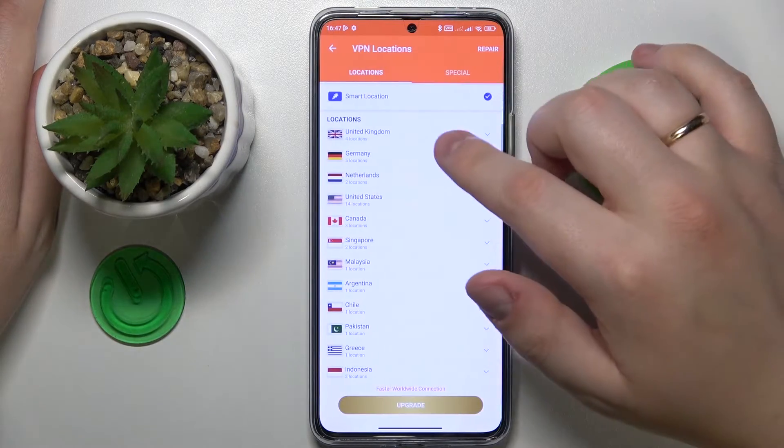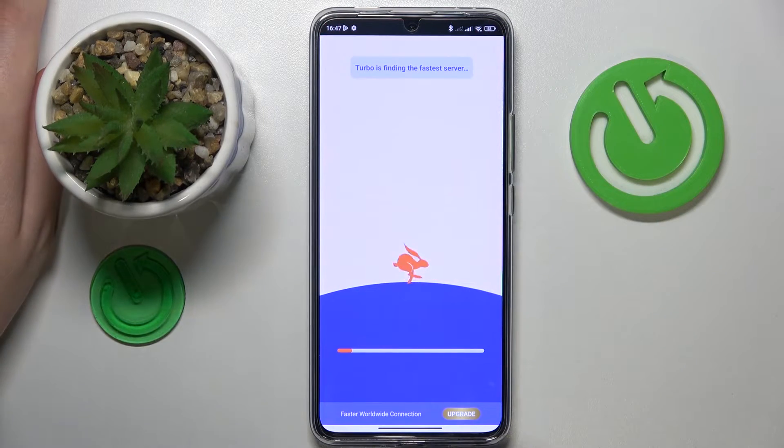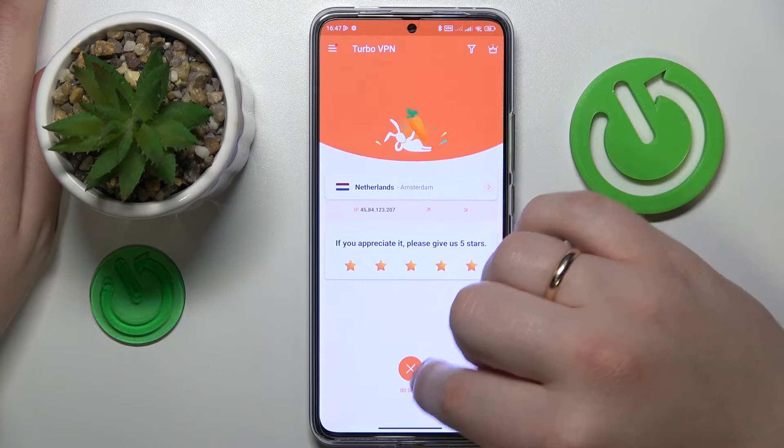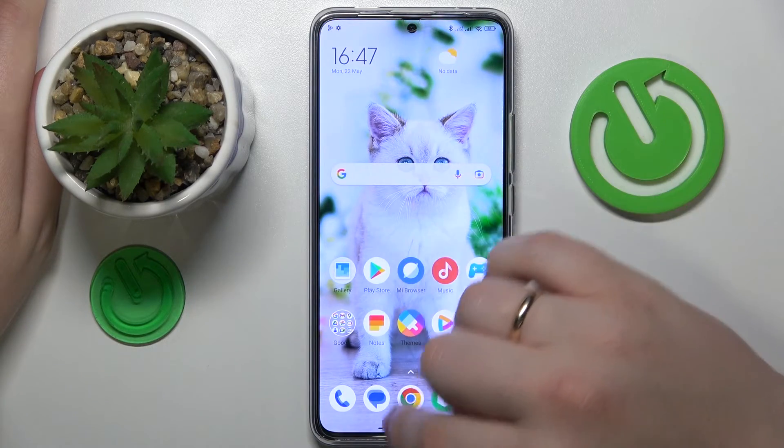While at it you can change the server, country, or even the city that you are connected to just like that. Finally, in order to disconnect from VPN you will need to simply tap at the cross icon over here, choose the disconnect option, and that'll be it.